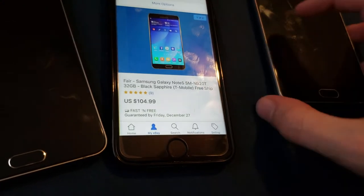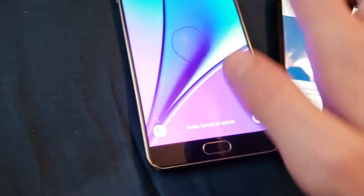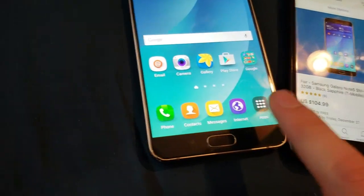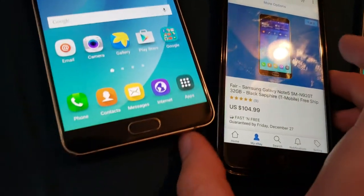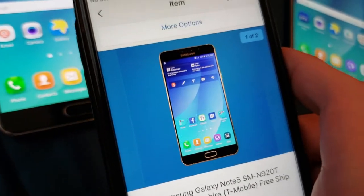You can tell that's the original firmware because Android Marshmallow has a white all-apps button, whereas Lollipop has a black apps button. You can see this is a black apps button, so this is the original firmware, which is exactly what I was after.